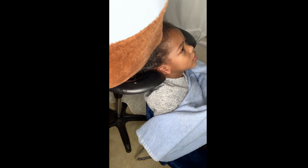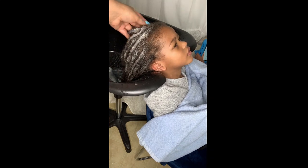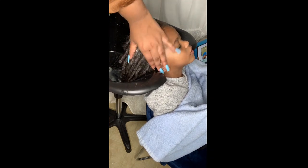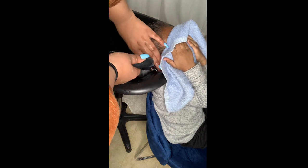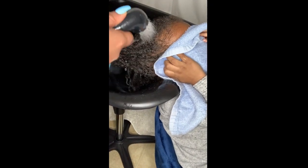Now let's get into rinsing this stuff out of his hair. He has both the apple cider vinegar and the baking soda in his hair, so you're going to see the water look really cloudy. What I do when rinsing — whether it's an apple cider vinegar bath or a regular wash — I always do the squeeze method, kind of like how you would use a sponge in the kitchen. You squeeze it to wring it out, and that's what I do with the locks.